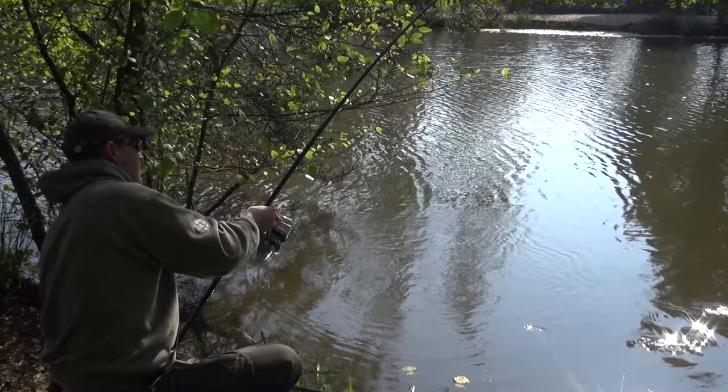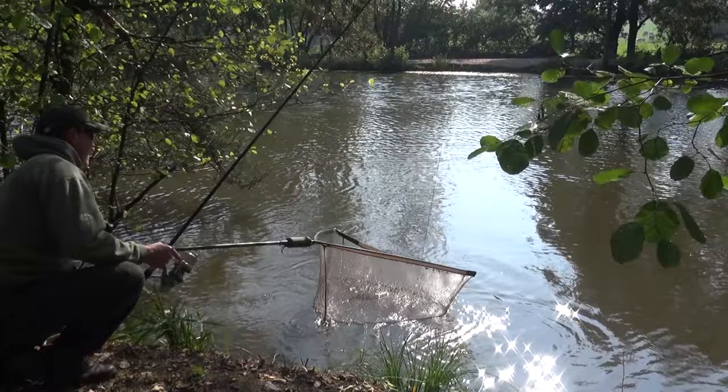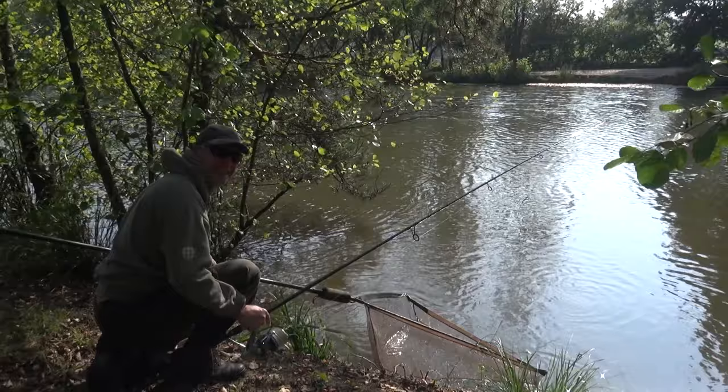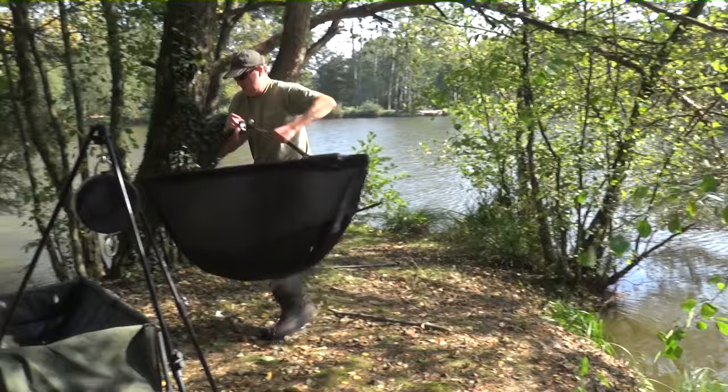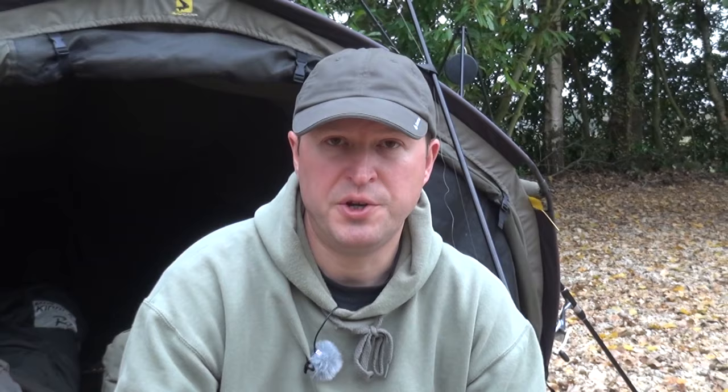Here I am on the island playing a nice common carp. I'd seen some fish movement here a little earlier and decided to try and stalk one out. I was looking for a quick bite so went with a small PVA stick. Within 40 minutes the rod was away and I was playing this lovely carp. PVA sticks are a great choice when you're looking for a quick bite just like this. I hope you found these tips of use — all the best for the fishing, cheers.